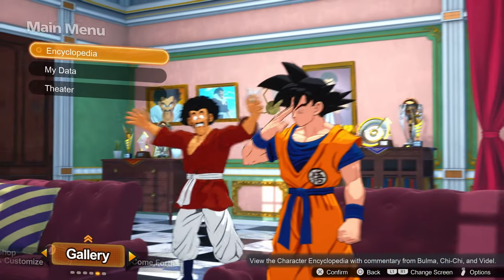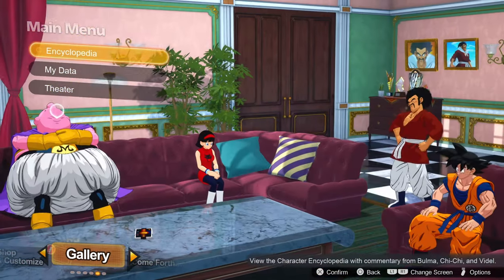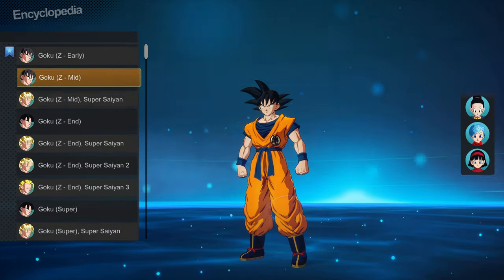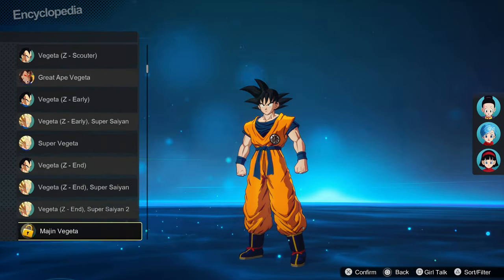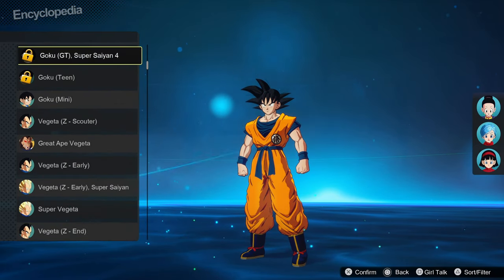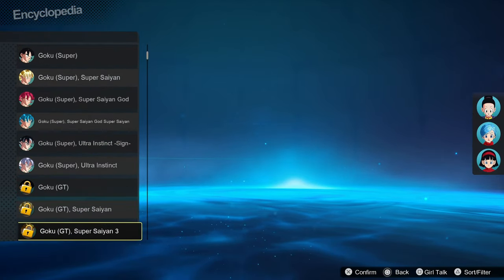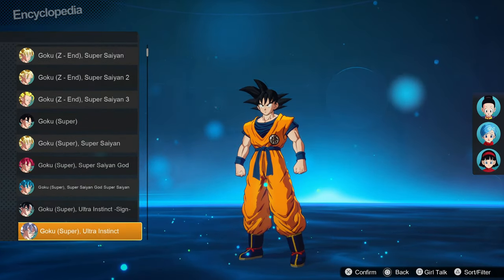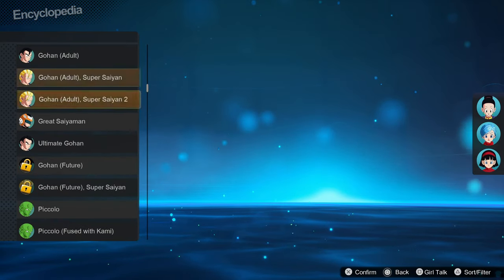Hopping over to the Gallery, you've got Theatre for replays, My Data for your stats, and the Encyclopedia, which is a pretty cool thing if you're a big fan of the Dragon Ball universe. Chi-Chi, Bulma, and Videl will just chat absolute nonsense about every character in the game — giving you a little bit of background and their relation to that character. Like if you talk about Goku, Chi-Chi's like 'oh that's the man I married,' but if you do one of his later transformations she'll be like 'oh I hate his hair.' I love it, it's quite funny.